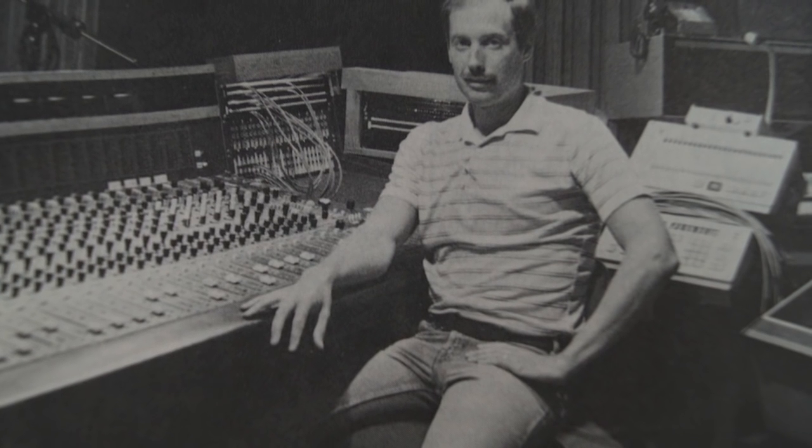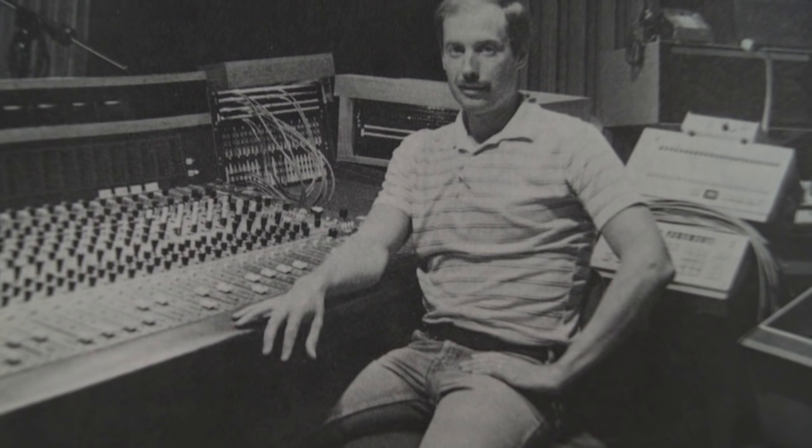The lightsaber is one of the most iconic sound effects. Everybody knows the lightsaber from their childhood, and we were especially interested to know what it would feel like to actually handle one in real life. Ben Burr is the sound designer behind Star Wars, and we were obviously very inspired by his approach to designing the original lightsaber sounds.